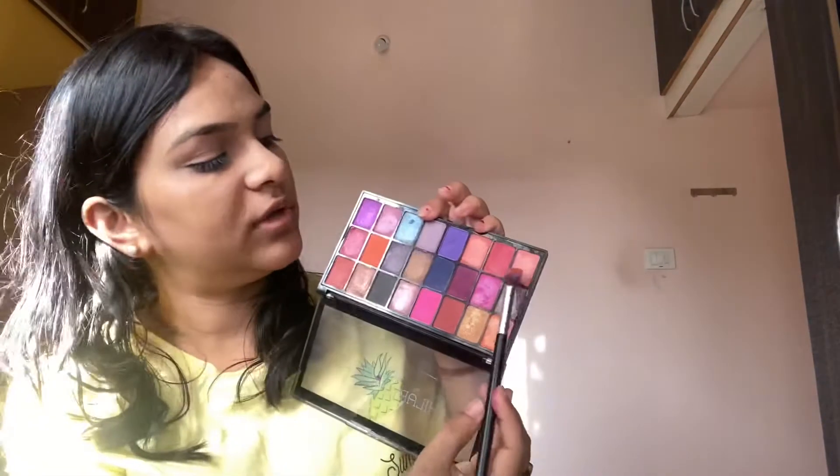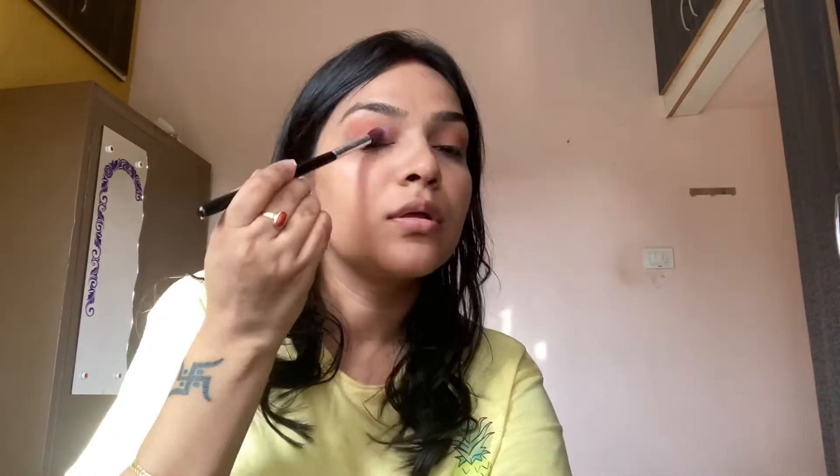Before you apply your eyeshadow, you must prime your eyelids. You need an eye primer or concealer. I use this as the eye primer liner, and then apply eyeshadow. I also use the highlighter, dabbing it on lightly. I have a light skin tone so I apply it just a little bit. Okay, so both the eyelids are complete.